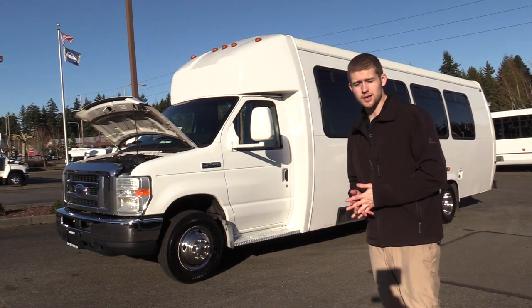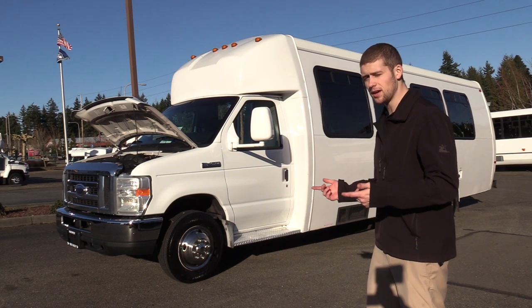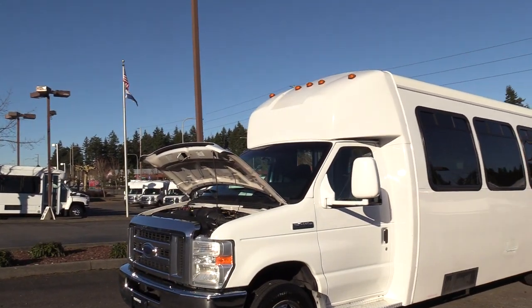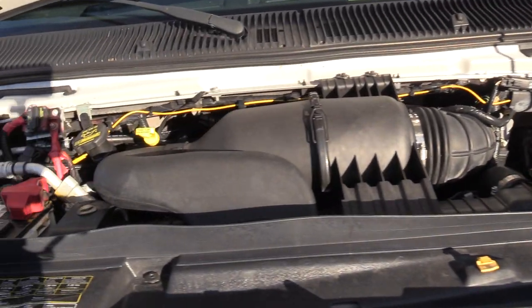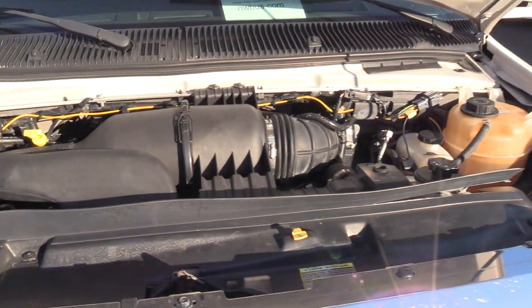Good afternoon everyone. My name is Jack and I'm with Northwest Bus Sales. Today I'm going to be showing you a 2011 Ford Ameritrans on the Ford E450 chassis, powered by the Ford 6.8 liter V10 Triton engine and accompanied with an automatic transmission.